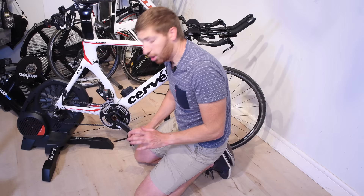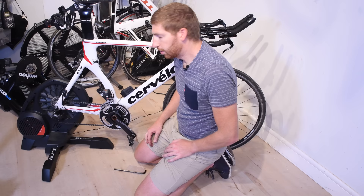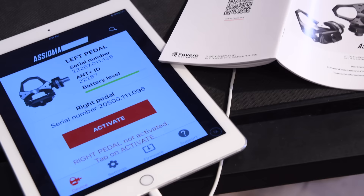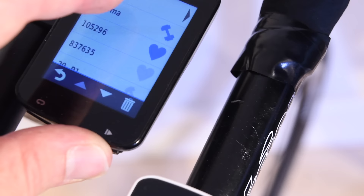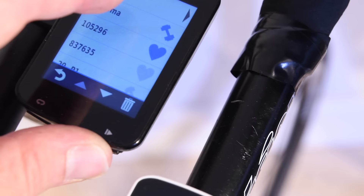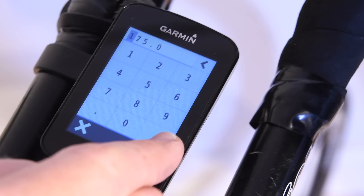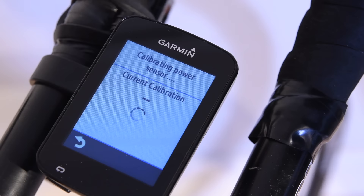I'm going to swap between bikes to test how well it handles moving — one of the challenges with the original B-Pro was the settling period. I've got the FSA PowerBox and the Elite Direto trainer on this bike as comparison. Before riding, you need to activate the Asioma pedals using an iPhone or Android app — they will not transmit power or cadence until you do that. Then add them to your head unit via Bluetooth Smart or ANT+, set your crank length (mine is 175mm, most people use 172.5mm), and do a zero-offset calibration. The whole thing takes about 35 seconds.